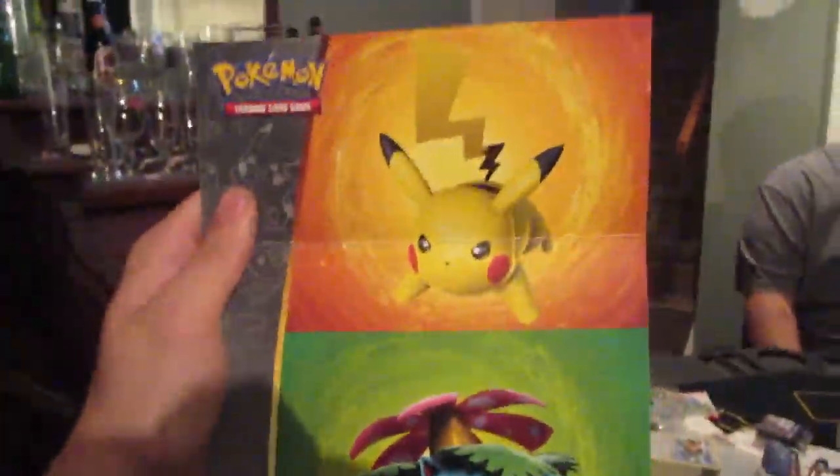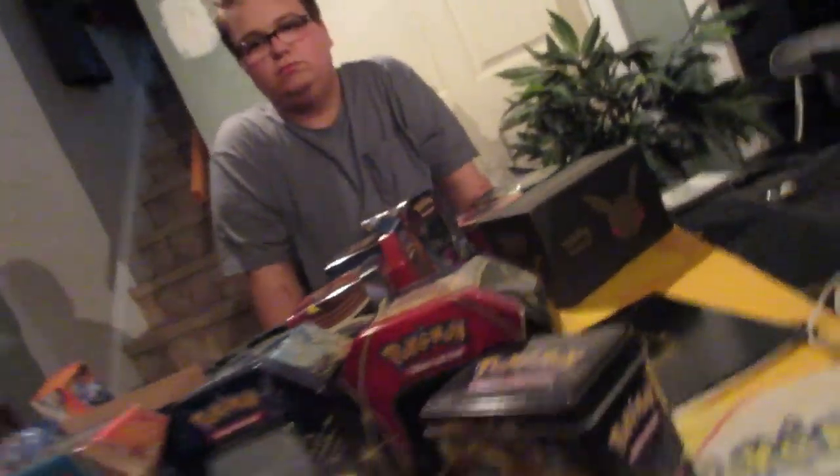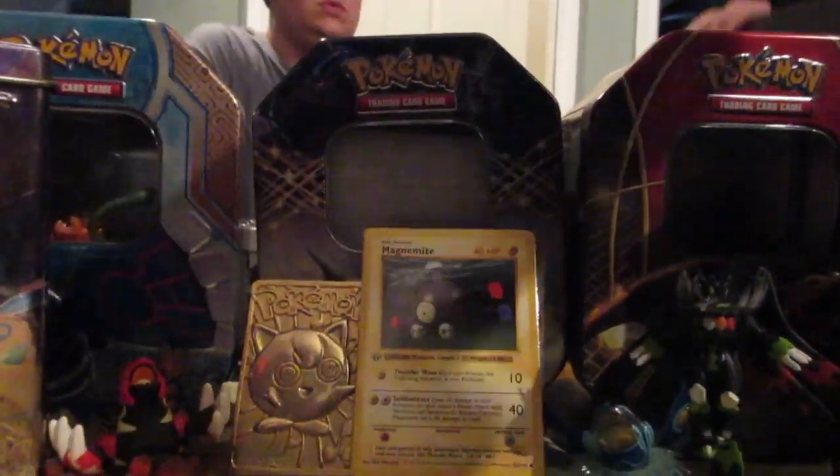We've got this amazing poster — I'll edit the brightness in post. It's going to be a beautiful poster. There's the box — stunning! I'll show you the poster first. You got the Pikachu art, Venusaur, Charizard, Blastoise, Venusaur and Pikachu — freaking wicked. That's gonna look great on the wall. Okay, setting that aside, we've got these cardboard inserts.